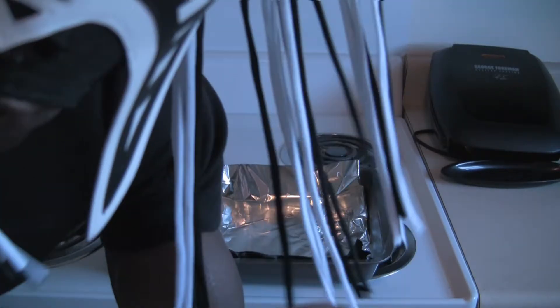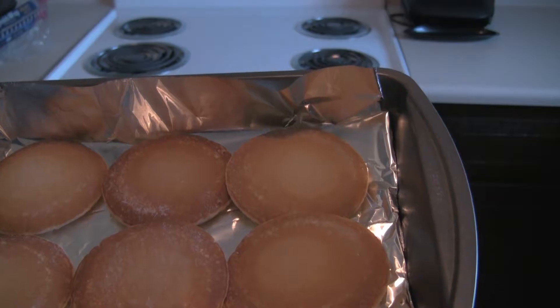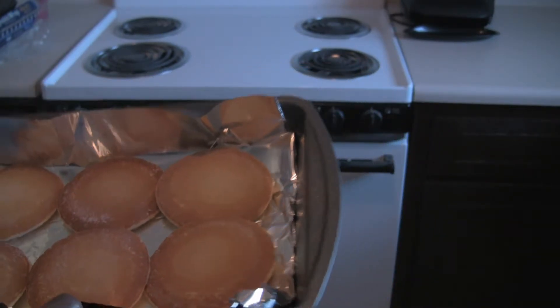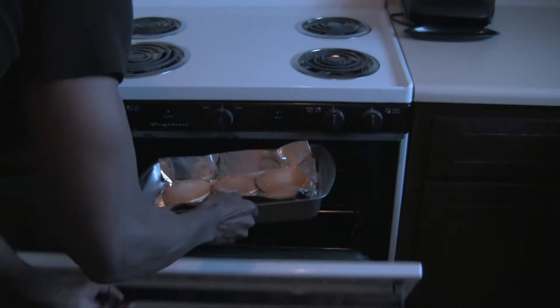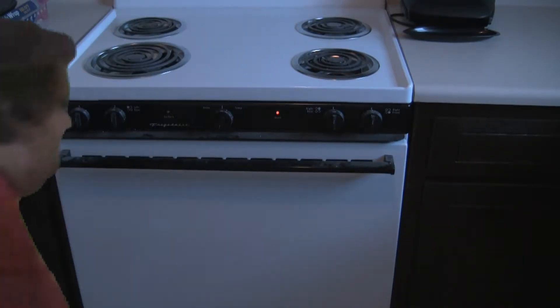Yeah, I'm talking about you, Genova. Once you've got your pancakes lined up nice and neatly on your pan you put them in the oven — 350 degrees.